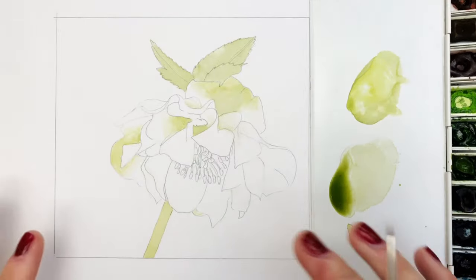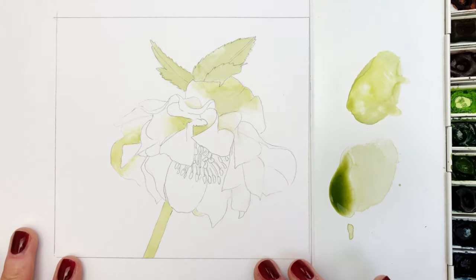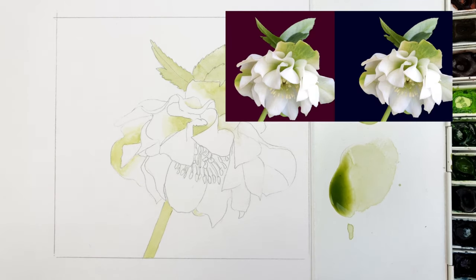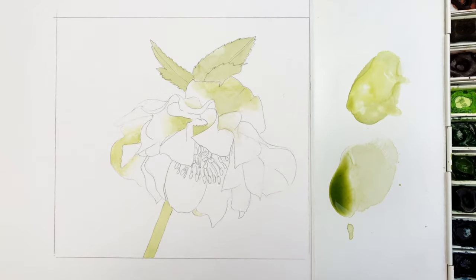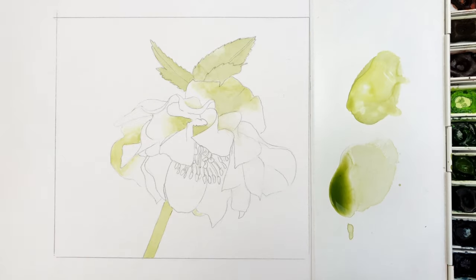This is a botanical piece and traditionally botanical paintings are done on a white background as we've got here. I've shown on screen how you can apply a different colour background to your paintings if you just want to see what it looks like before you commit to painting — I'll share my hack for that at the end. Hellebores are synonymous with spring and the start of new beginnings, so they are one of my favourite spring flowers along with the snowdrops I've done recently.